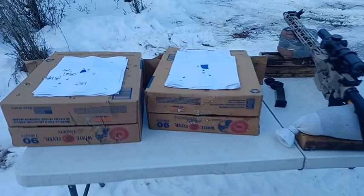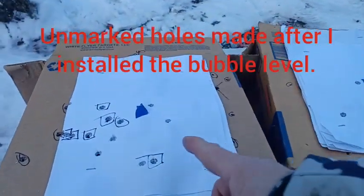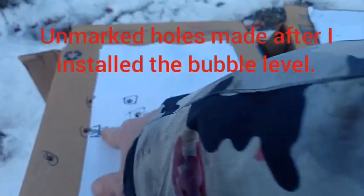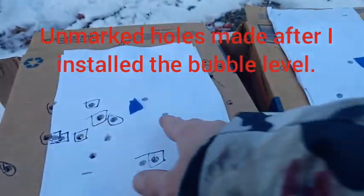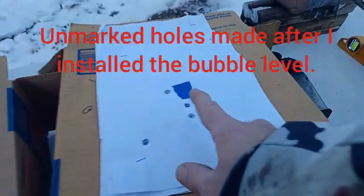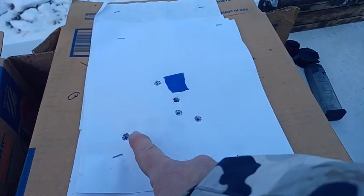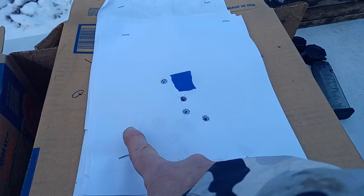The effect is that when I started shooting, instead of my bullets impacting here, they're impacting all the way over here. And then when I put the bubble level on, I'm center. Here I shot it and I'm straight. And then when I forgot to check the bubble level between one of my shots, I ended up all the way over here.